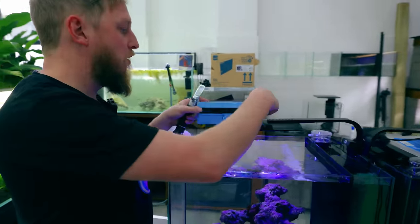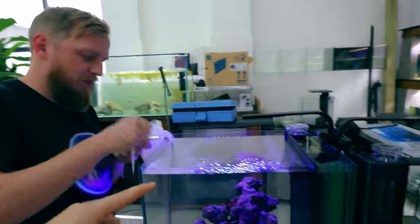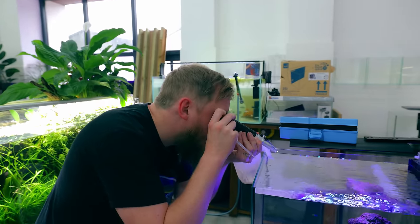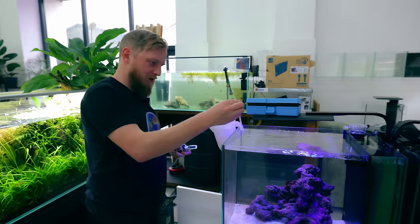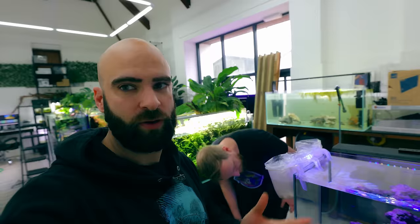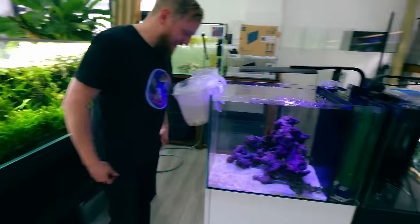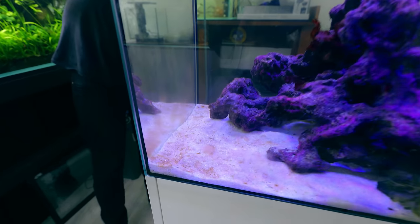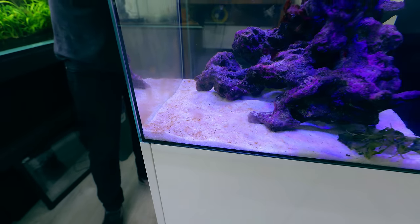Do corals need to be acclimated like shrimp? Some people just pop them straight in, but I like to err on the side of caution — just add a little jug of water every now and again. We checked salinity before we left, and despite evaporation we've only added RO water, so the salt level should be the same. Double, triple, quadruple check — yeah, it's spot on.